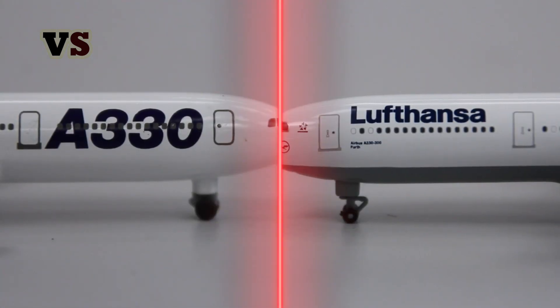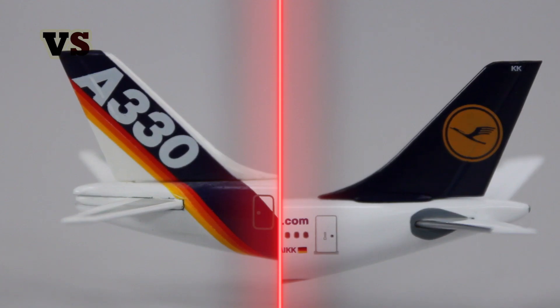It becomes even worse when we take a closer look further along the fuselage — absolutely blank, no details whatsoever. When we then go to the horizontal stabilizer we can also see a massive difference — it's like day and night. Although to be fair, it's not unusual for the old generation to look like this, so it's not something uncommon or specific to this aircraft.